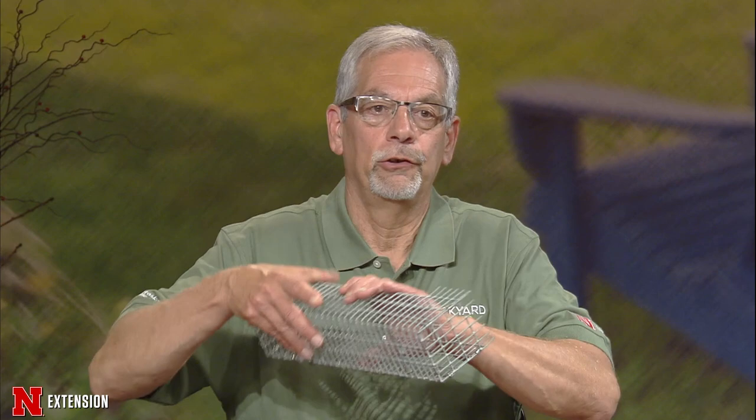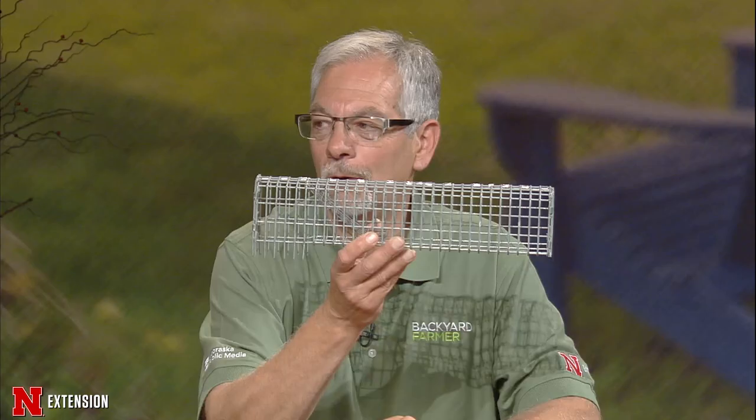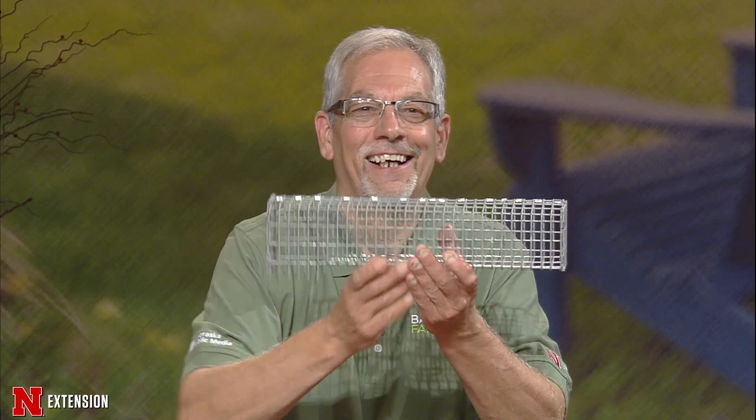To get rid of them, you can use one of these special cages. You put it over the hole — there's a one-way door. You just pour water down the hole. If you have two of these, you find the other hole and do the same thing. They come up and then they're trapped on this side of the cage. This one is not under the translocation regulations, but you can move them out of your yard, less than 100 yards away, and let them go.